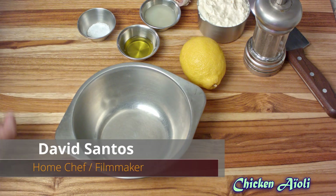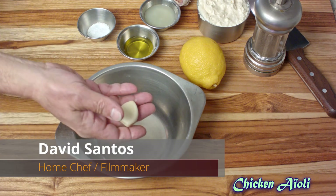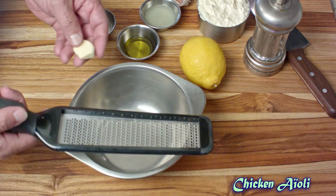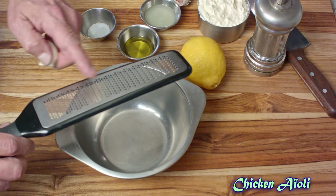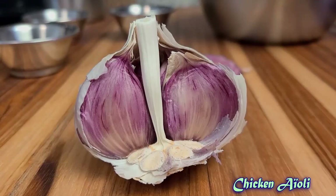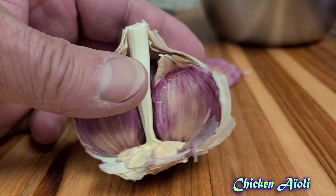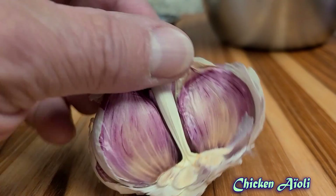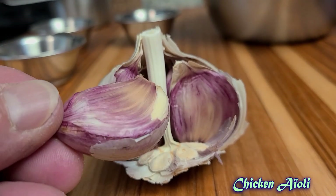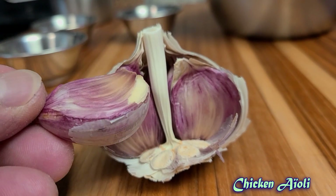We need to start by making the aioli sauce because we want to make this about a half an hour ahead of making the chicken. This recipe calls for two cloves of garlic, but I'm using one because of this gorgeous garlic that I bought. It's one of those jumbo garlics — it's got that nice magenta streak in it. Very flavorful and very easy to work with, so I'm using just one clove. Keep that in mind.